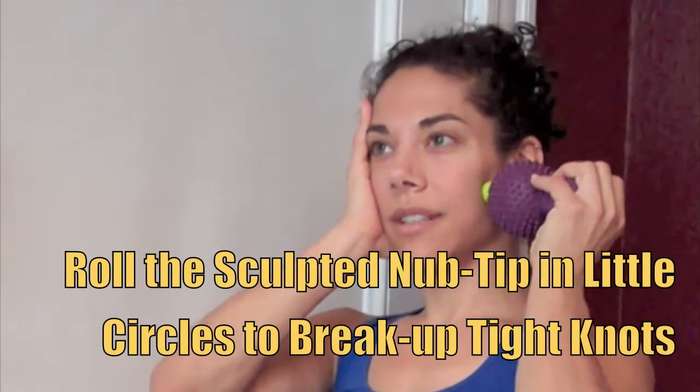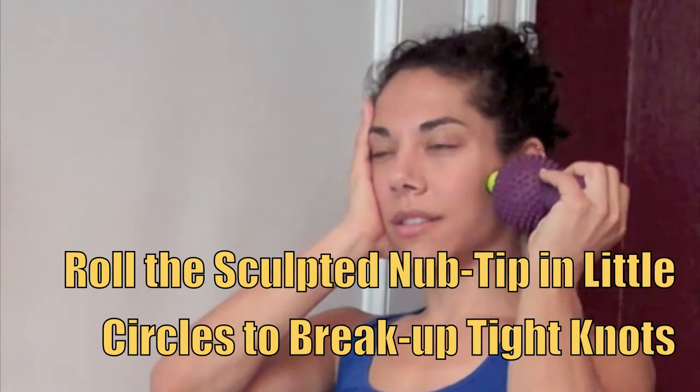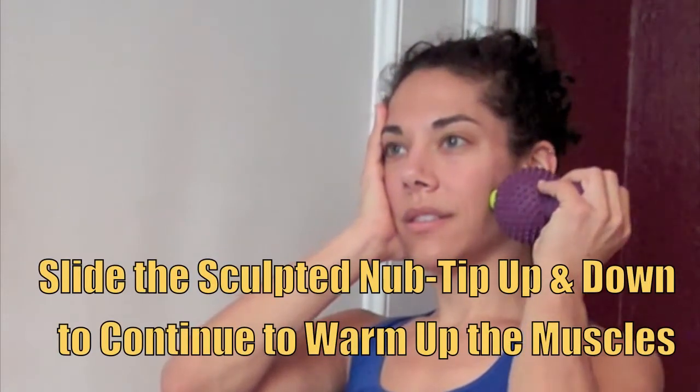There are many techniques you can use to begin to loosen up the tight knots. You can roll the Sculpted Nub Tip in little circles. You can also slide the Sculpted Nub Tip up and down the length of the muscles in your cheek. This will help to continue warming up the muscles.